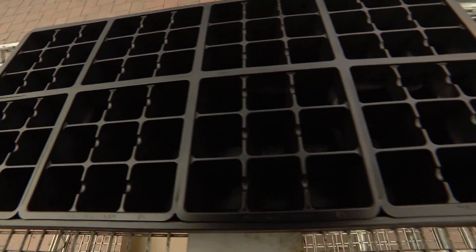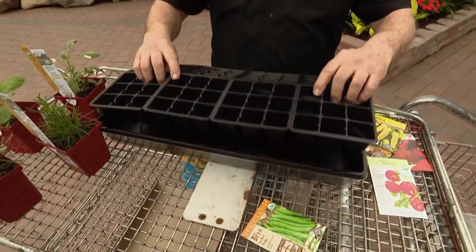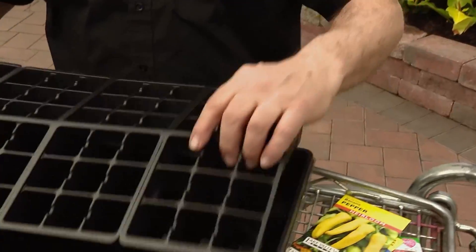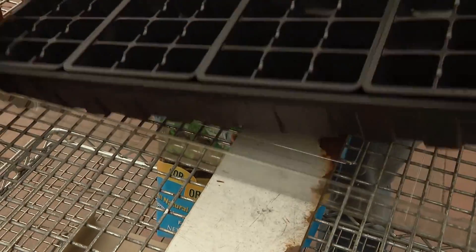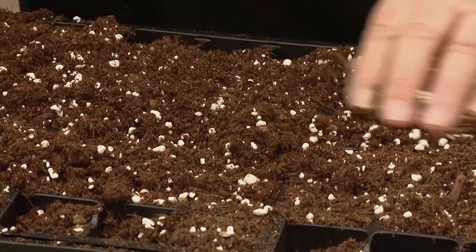First, start with a seed starter like this. This seed tray comes with cells for individual plants, a tray to collect water, and a greenhouse cover. Pour in your soil and smooth it out so all the cells are filled. If you have kids in the house, he says get their hands dirty too.